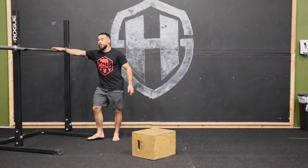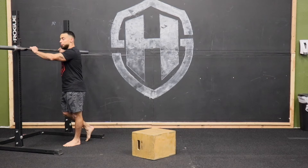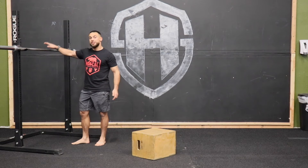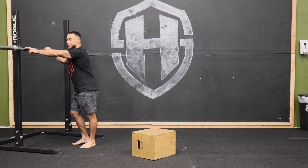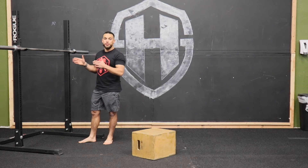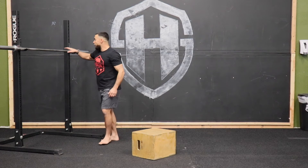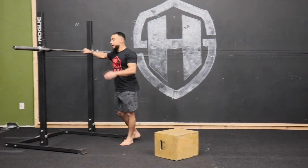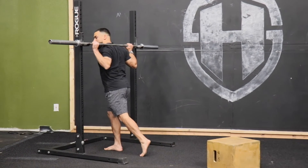Now with the bar itself, all bars have what we call knurling — that's the grip that you see on the bar. They all have some empty space; some have knurling in the middle, and they all typically have one to two rings on the outside. The reason I'm telling you about this is that we use these markers to ensure we're centered when we get underneath the bar. So if I grab pinky on the inside ring, I'll grab pinky on the other inside ring so that when I get underneath the bar, I'm centered.